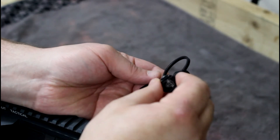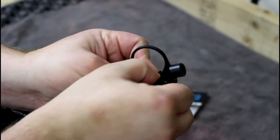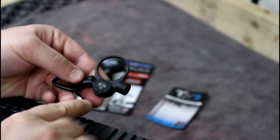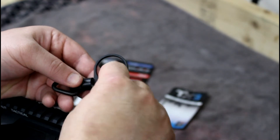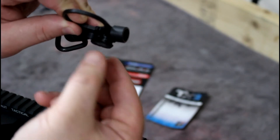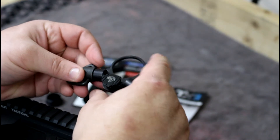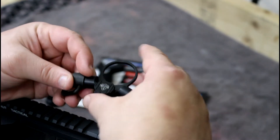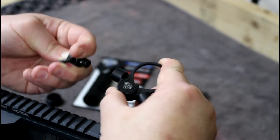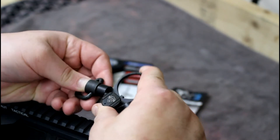This tool is for the takedown pins on your rifle — it gives you something to push that takedown pin in with. It takes a little getting used to how it pops into place: it goes down on one side, slips into the groove, and you rotate it. Even if you overcome the magnetism, it's locked in the channel. It also has ambidextrous quick-detach sling attachment points, making it a very nifty end plate setup.